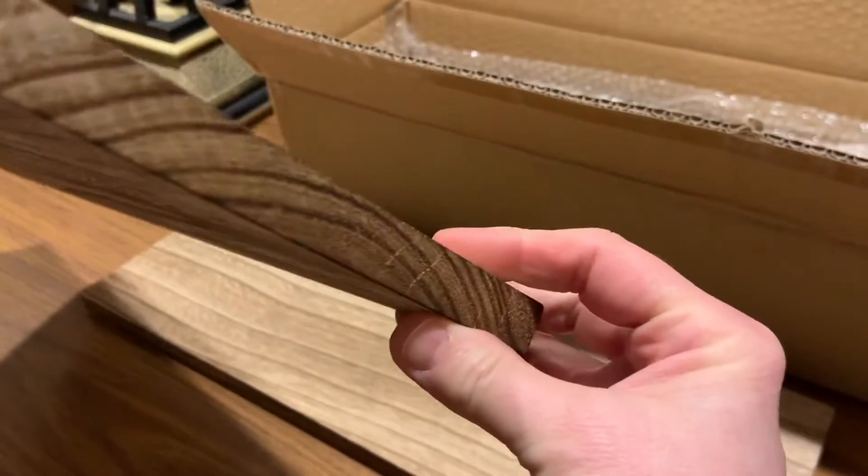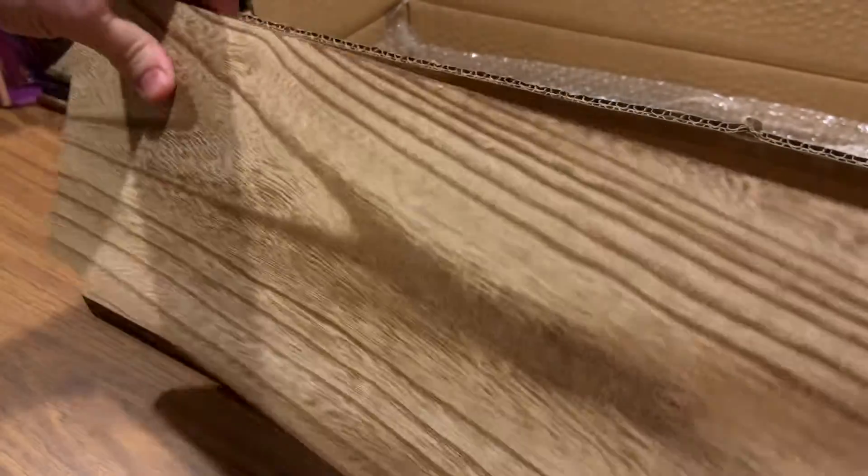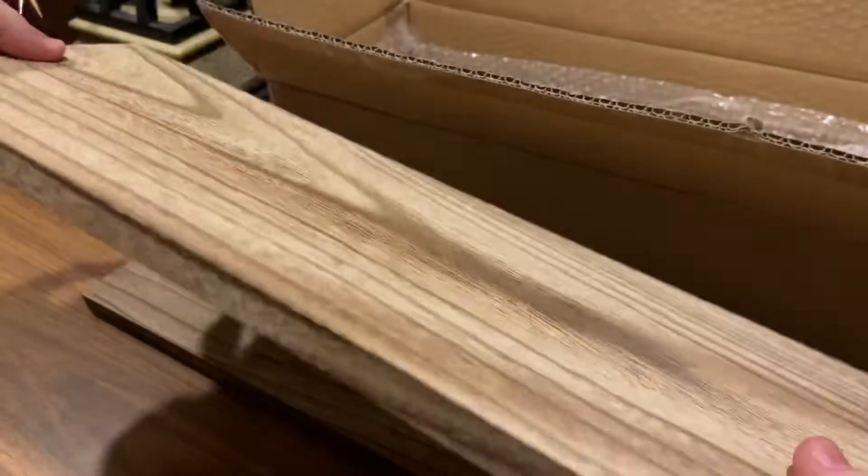This is just stunning. The quality is really nice — it's got a beautiful finish on it. Very well made.